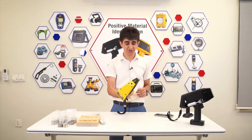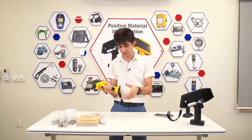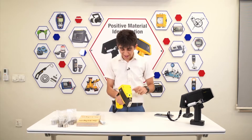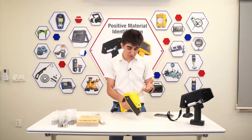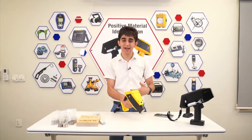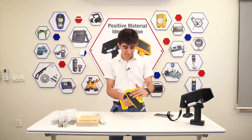Running the test on each of these units is pretty easy. You just turn on the unit — don't forget to put your battery on — and then you press on Analyze. You're prompted to choose one of the applications. In this case, I'm going to choose Alloy.